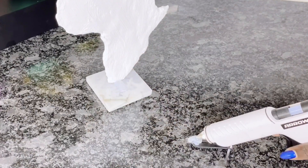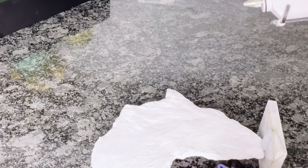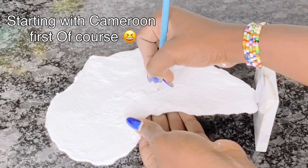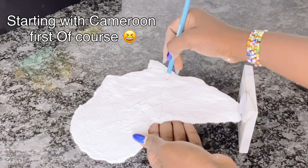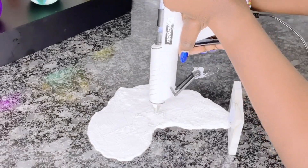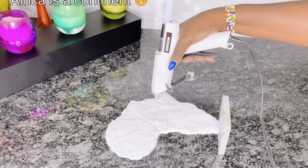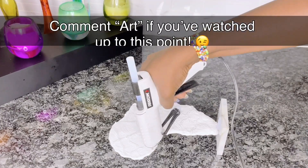Now that our African map is all dry and set, it is time to partition Africa — this actually takes me back to my history days in school. I use a pencil to do the partitioning before going over it with hot glue, because I wanted it to have a 3D effect. And of course I started with my home country of origin, Cameroon. Hey guys — Africa is a continent, not a country!